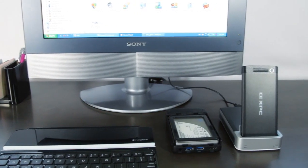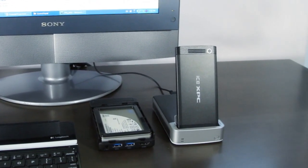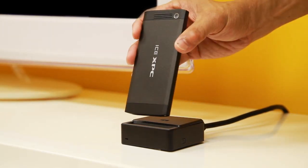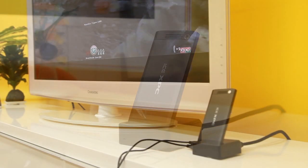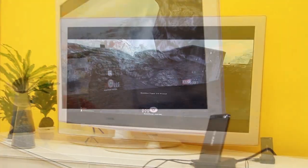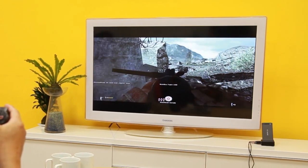In the office, it can become a mini desktop when connected to an ICE X-Top with an external hard drive in it like this one. At home, it can become many other things depending on the type of peripherals that it's connected to. For example, it can turn your home HD TV into a TV PC when connected to a simple ICE X adapter.